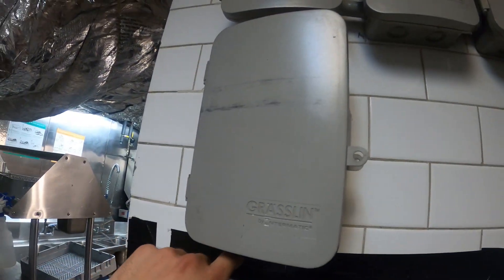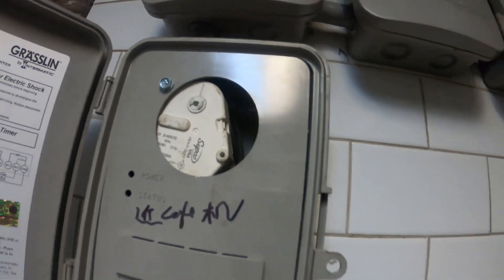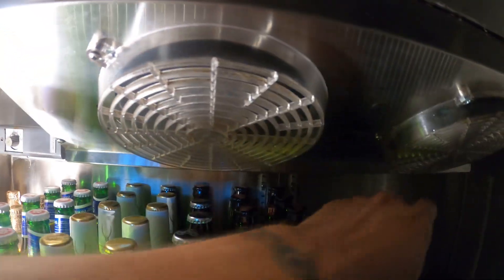Here are the defrost clocks — they got rid of these, and I just mounted one of those. I mean, this whole thing is a hack job. Let's see what's going on. The unit reads 'Warm — Do not use.' Just make sure the fans are running: one, two fans are running.